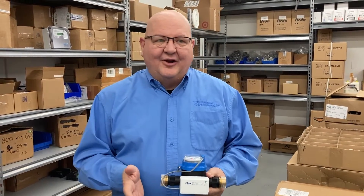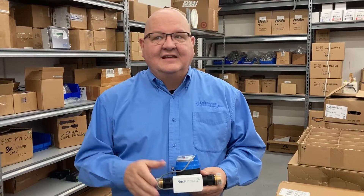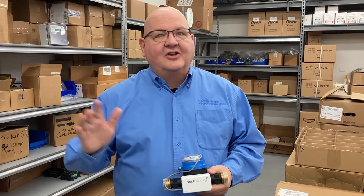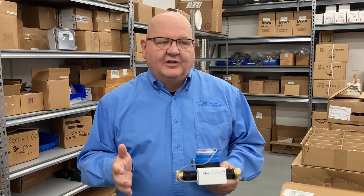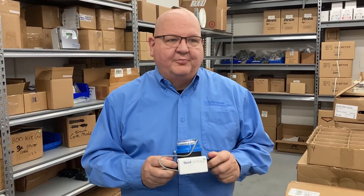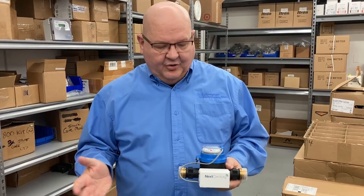It's a proprietary 900 megahertz wireless signal. 900 megahertz is a great frequency because it has good range, and more than that, it penetrates walls and other objects quite successfully. It's all proprietary, so it's not going to interfere with any other wireless systems throughout the building or even the neighborhood.